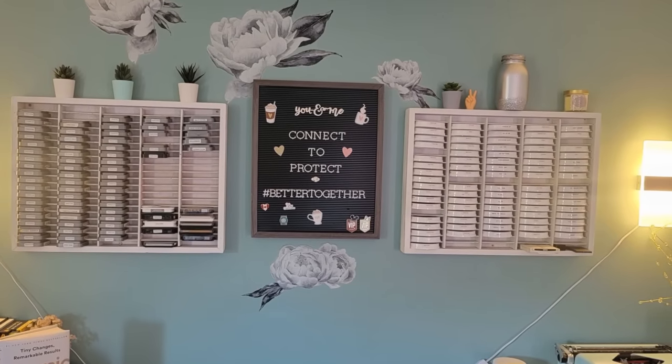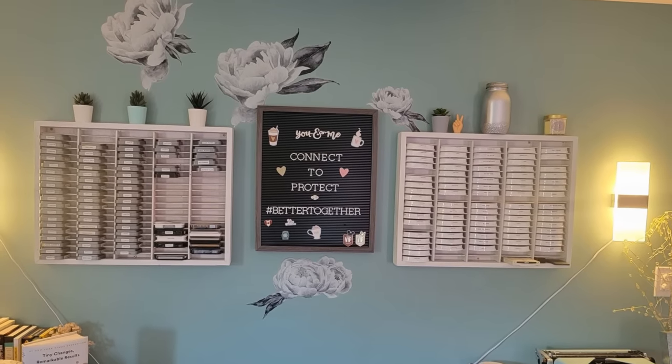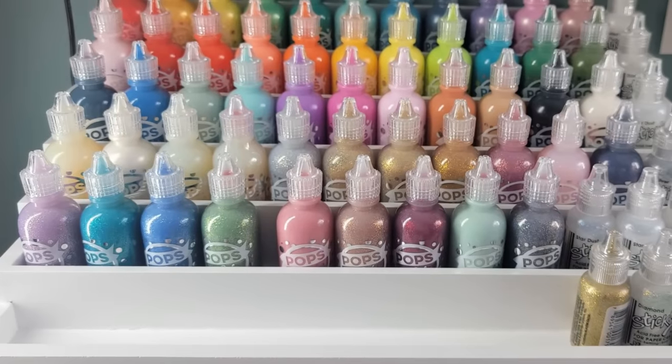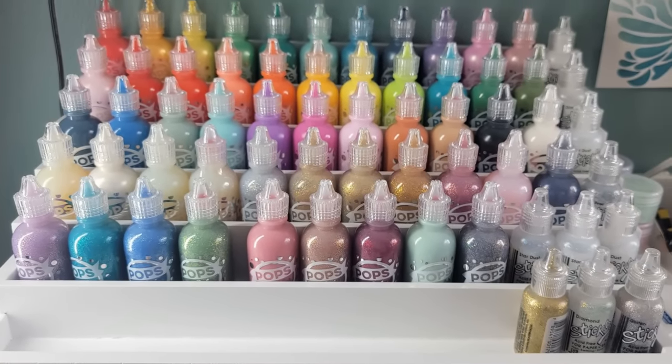Hello everyone, it's Mary. Welcome back to the channel. I'm going to jump right into this video because I'm super excited to show some of my favorite ways I organize some of my most used supplies.